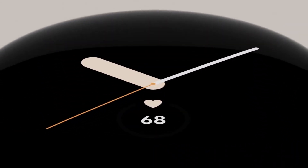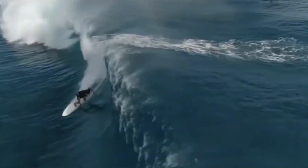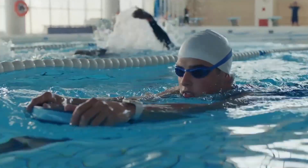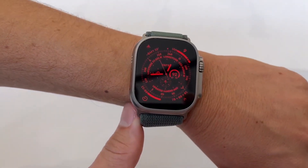Despite the fact that all of these details seem very promising, the Pixel Watch will still need to provide the intelligence, health benefits, and seamless integration that have made the Apple Watch so popular in order to lead the Android field. Apple has added an abundance of new health features to the Apple Watch Ultra and the most recent watchOS.